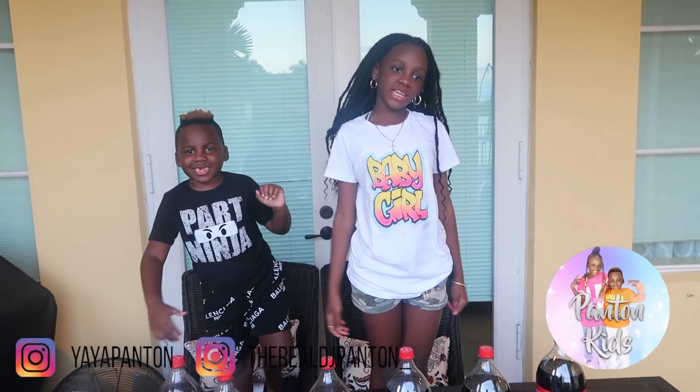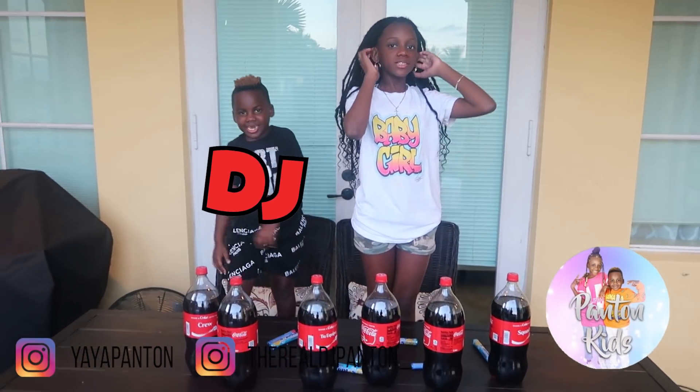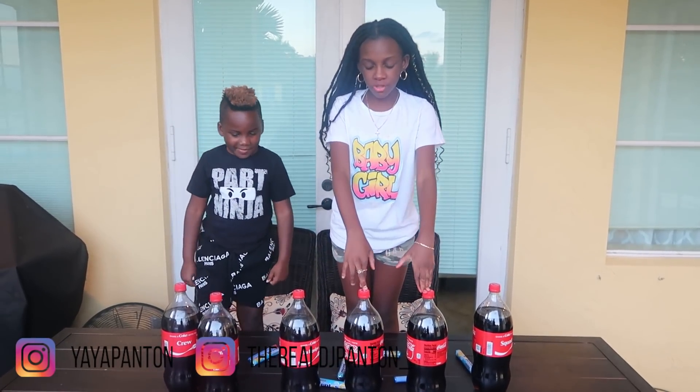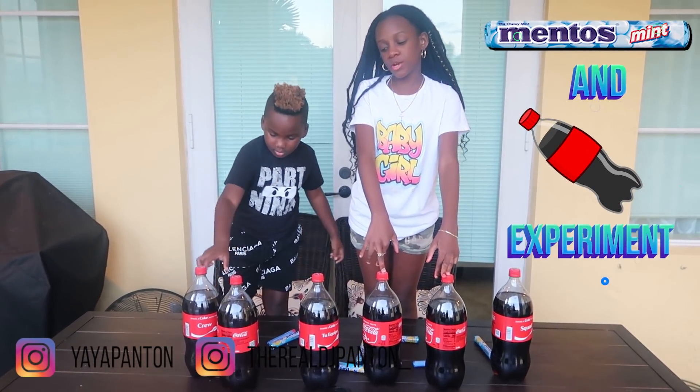Hey you guys, it's the Pants and Kids — Raya and TJ — and today we're back with another video. Today we're going to be doing the Mentos and Coke experiment.